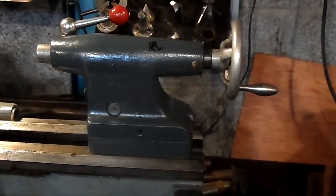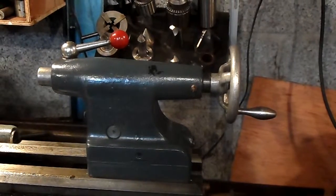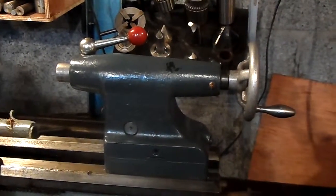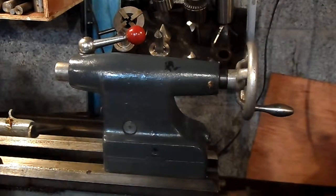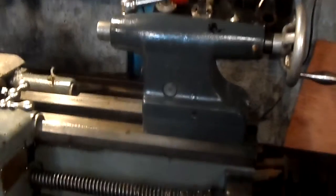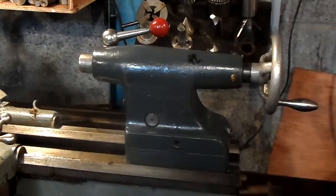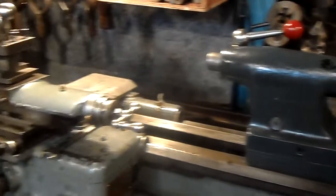Morse 3 tailstock. I also have another tailstock — a Morse 2 — which I adapted for this lathe. I have two tips on it: one showing the tailstock and the other one lining it up.